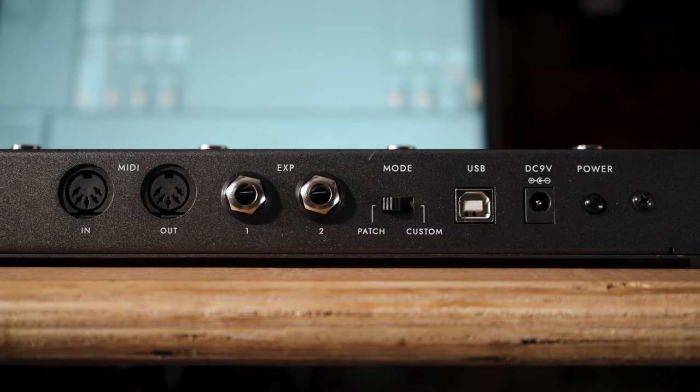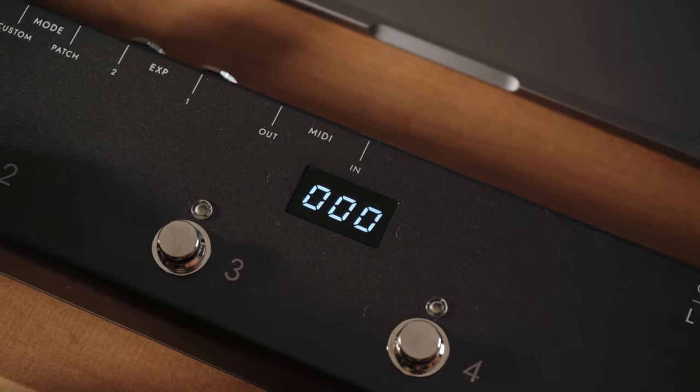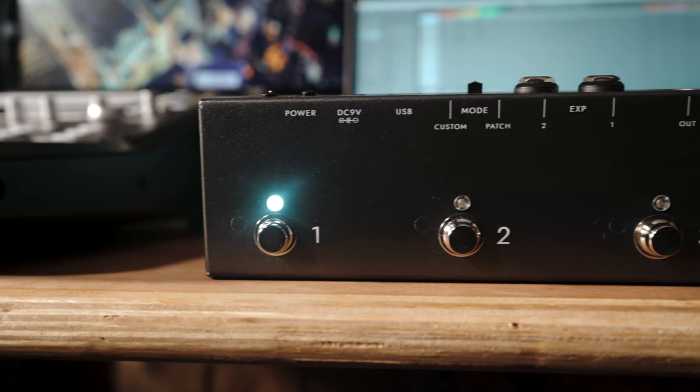There are two modes: patch mode and custom mode, accessed via the switch on the back. Patch mode sets the controller to send MIDI program change messages when the foot switches are pressed. Switches one to four send your program change messages, and then five and six are bank down and bank up.